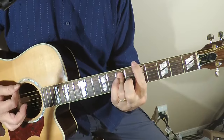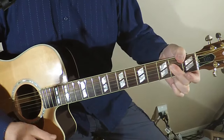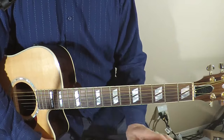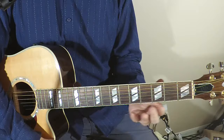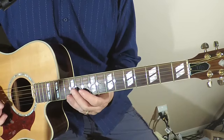So there is the blues shuffle in A — all kinds of possibilities, all kinds of things you can do. This is just kind of the bare bones with a couple little embellishments that I showed you.